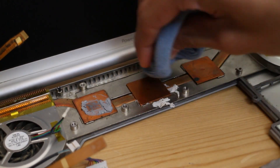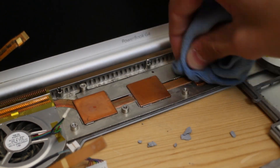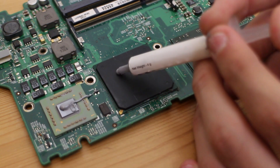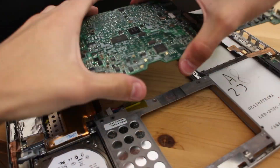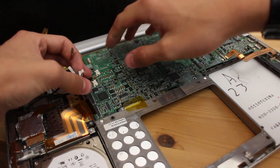Now that the logic board is out and the copper heatsink pads are exposed, we can clean off the nasty 10-year-old thermal muck that Apple put on there and replace it with some nice fresh Arctic MX4. Then with the thermal paste all sorted, the logic board can go back in and the machine can, for the most part, be reassembled.